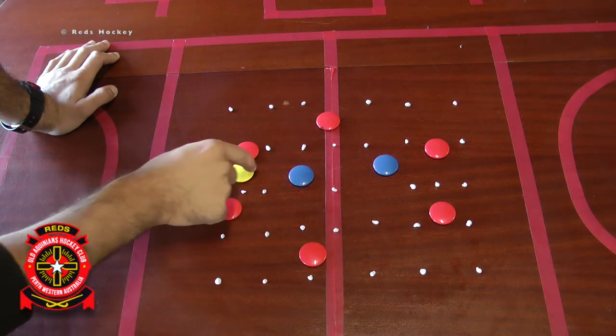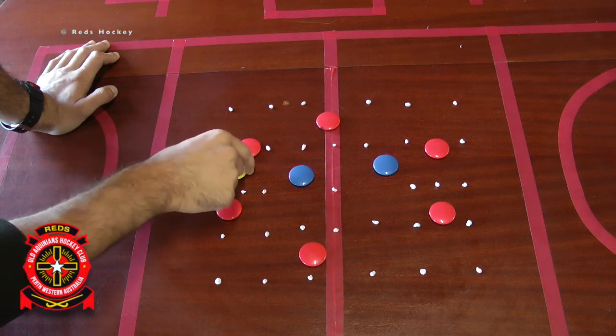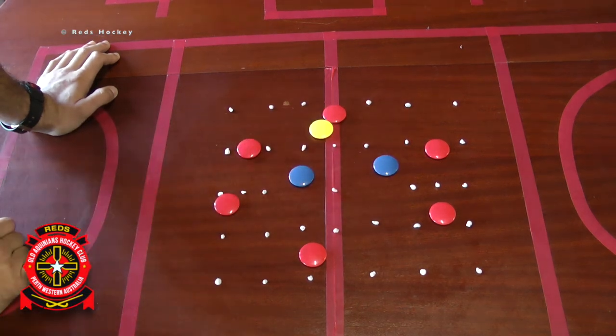Now, very simply, you could go to the outside and just pass it straight down the line — that would be one point if they can get the ball to this person. If they get it to the full back of the back three here, then they get two points.